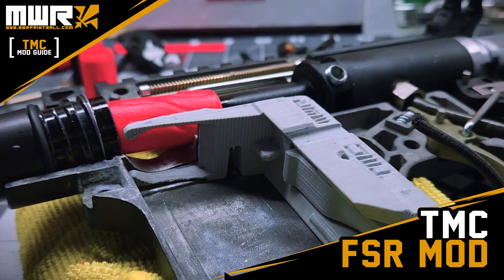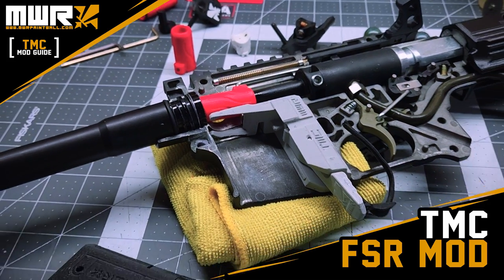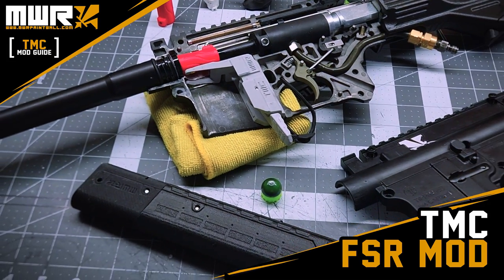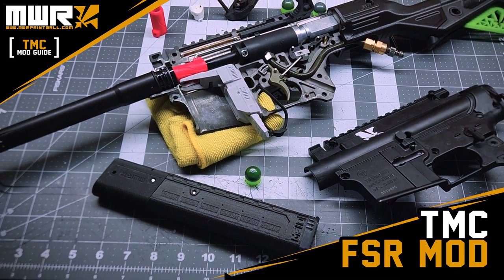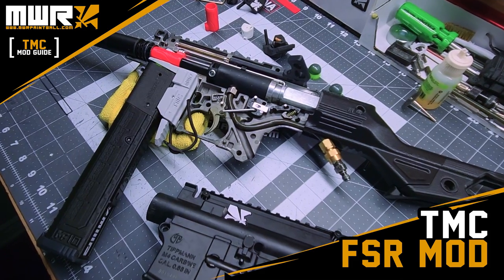Alright guys, I am back. As you saw in the introduction, I'm going to show you today how to convert your TMC into a first strike shooting monster. Before you start, you should know that this mod will obviously be cutting into your TMC - we're going to be modifying it, and the warranty is going to be void.